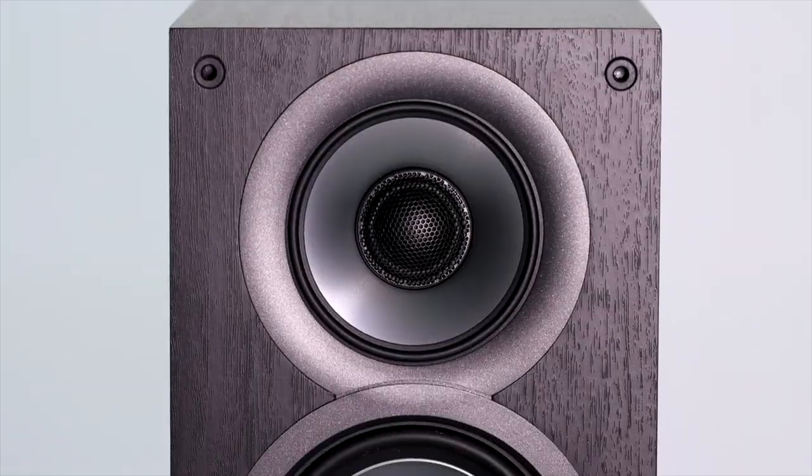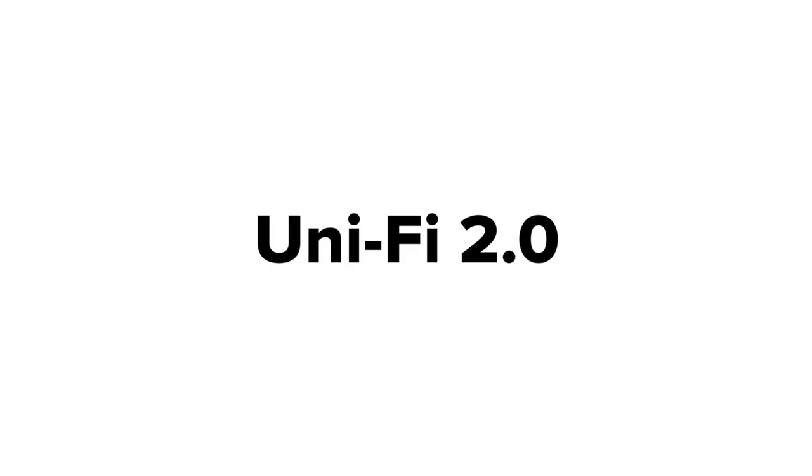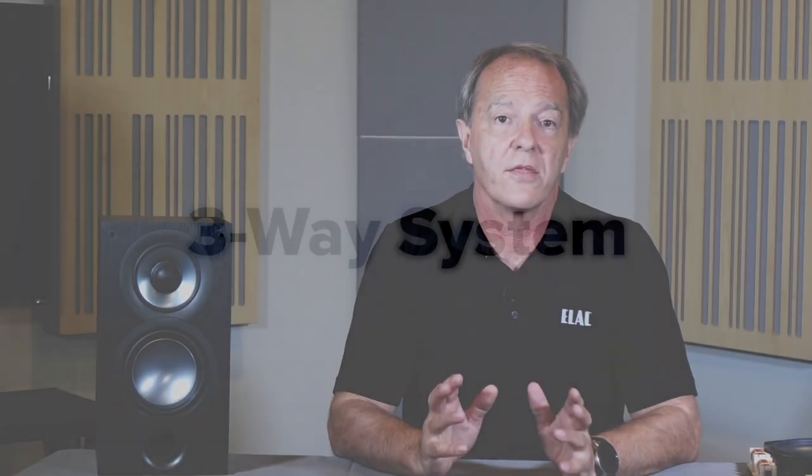My name is Andrew Jones, I'm VP of Engineering of ELAC Americas and I'm here today to talk about the brand new ELAC UniFi 2.0. The first thing I'd like to talk about with the UniFi is that it's a three-way system. Three-way systems are not very common at this price point, and also what's not common is having a concentric driver and a three-way at this price point.